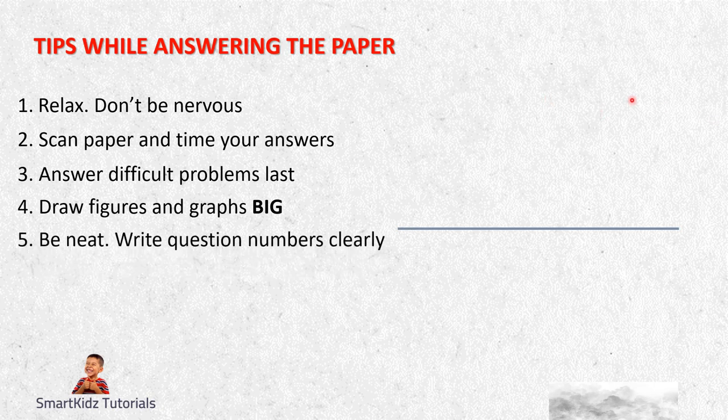Write question numbers clearly - like 25A or 25.1 as required. If you have found a mistake, just put a line and move further; don't scribble. Do not erase too much - if you feel you have to erase the whole diagram, leave it, put a line, go to the spot below or to the next page and draw another one. Don't erase too much - you are wasting your time, making it untidy, and just increasing your chances of reducing your marks.